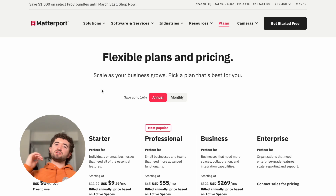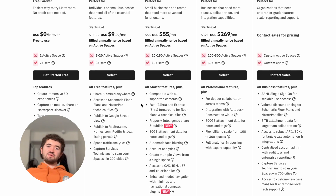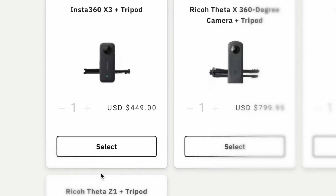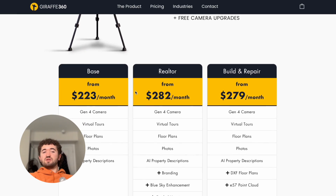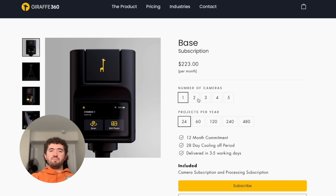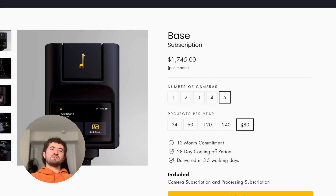For Matterport pricing, it starts at free — very basic, with only one active space and two users — and goes up to enterprise with custom pricing. You'll also need the Insta360 X3, which you can buy as a kit with a tripod from Matterport's website for $450. For Giraffe 360 pricing, the base starts at $223 a month, which includes the camera, virtual tours, floor plans, photos, and AI property descriptions. That'll vary depending on the number of cameras, projects per year, and any add-ons needed.